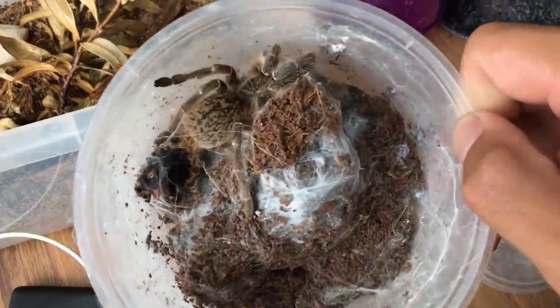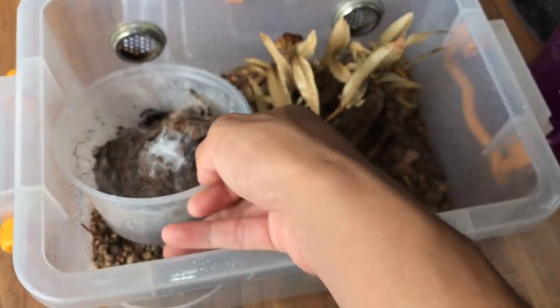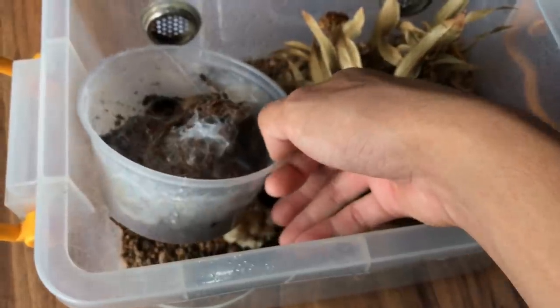But this guy — the meridionalis — doesn't have a horn. As you can see, her abdomen is really big, which shows that she is a really healthy tarantula.